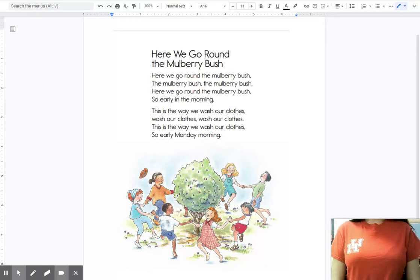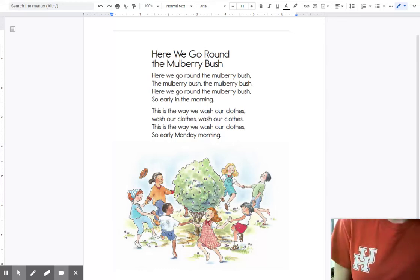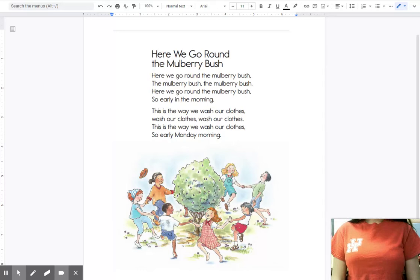Let's go ahead and read our nursery rhyme and do our hand motions we did last time. Do you remember? Ready? Here we go around the mulberry bush, the mulberry bush, the mulberry bush. Here we go around the mulberry bush, so early in the morning.